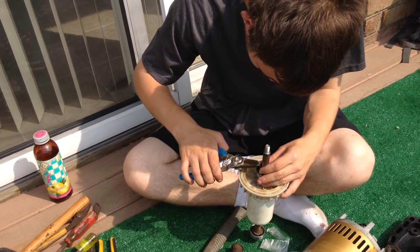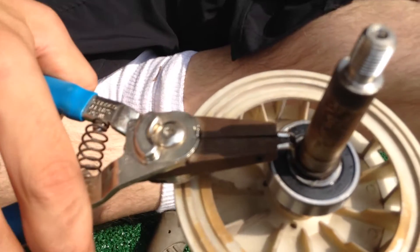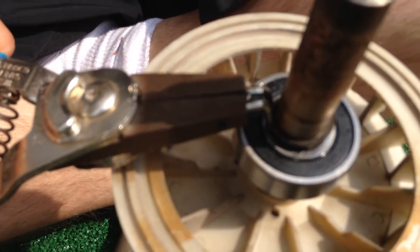Hey, it's Joe Tamarco from PumpRepairSupply.com. Welcome back. Robert is now putting together the Hayward Super Pump. You can see he's putting the snap ring back onto the front of the bearing.